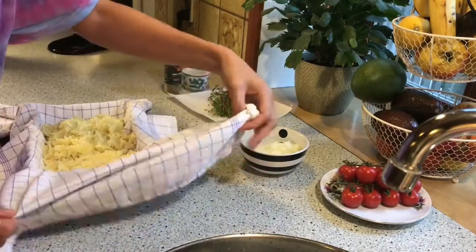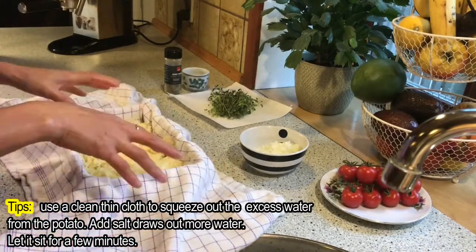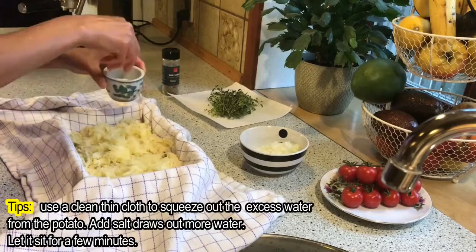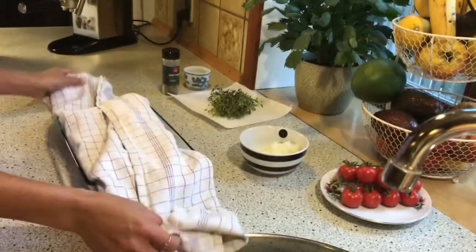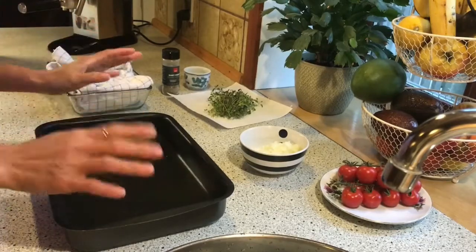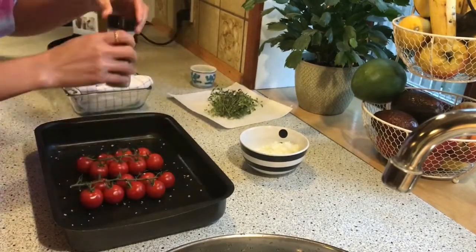This is a piece of cloth. I put the grated potatoes here and we need to put salt in it to remove the excess water — just a little bit — and leave it for a few minutes. While waiting for this, I need to prepare the tomatoes. I put salt and pepper on them — just a little bit.